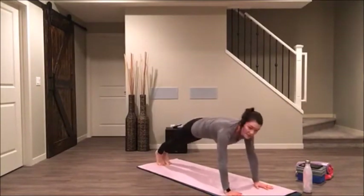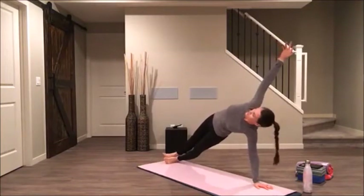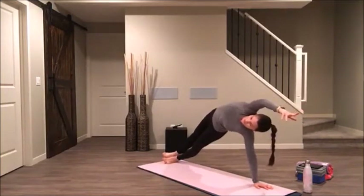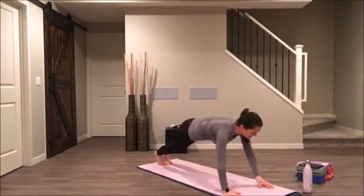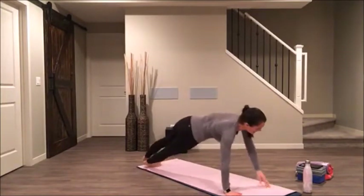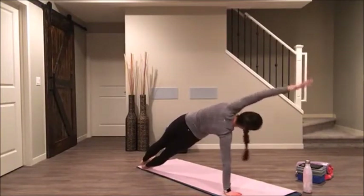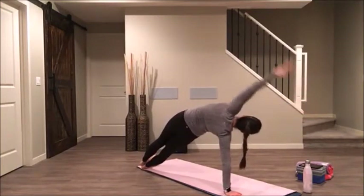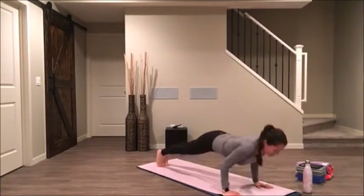We're going to come into our side plank on our right side again. You can keep your right knee down or go for hips up this time if you want. Reach your top hand towards the front of the room, lift your hips high. Coming into your high plank, bring your hands back onto your mat. Low push up with your knees or no knees. Come onto your left side, reach your top hand to the front side of the room, lift the hips high. Coming into your high plank, pressing the earth away from you. Knees or no knees, lower down, lift up.